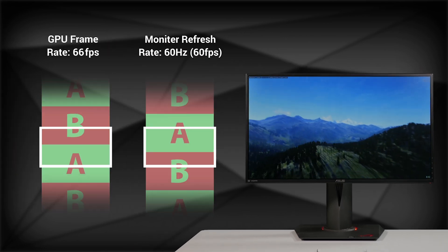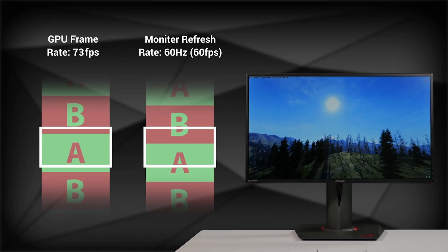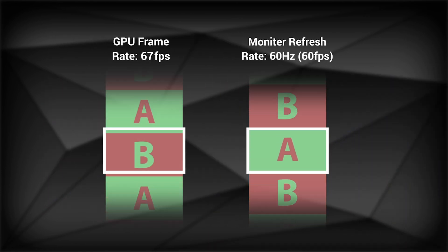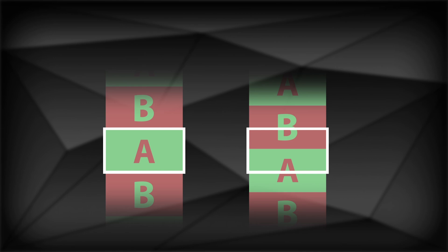However, GPUs have a variable frame rate, which can change depending on the complexity of the scenes that they are rendering. So the frame rate of the GPU doesn't always match up with the frame rate of the monitor.